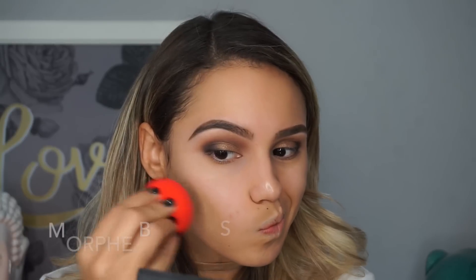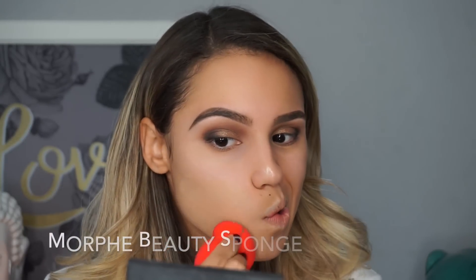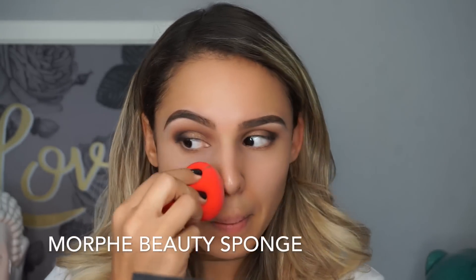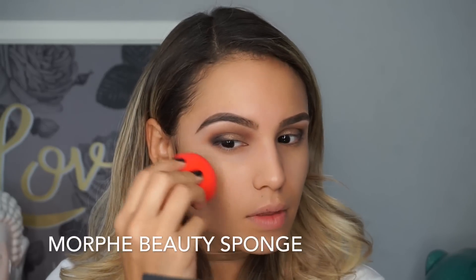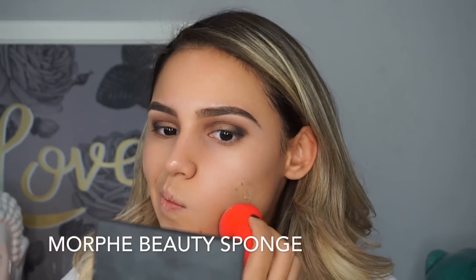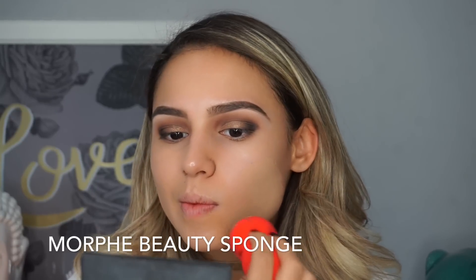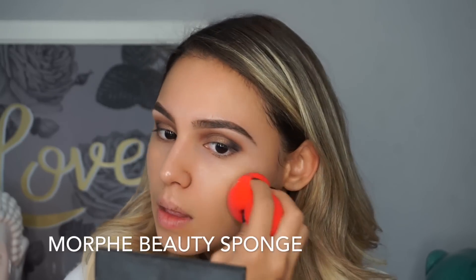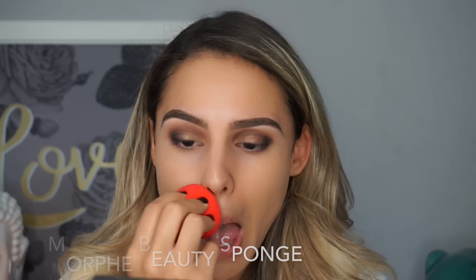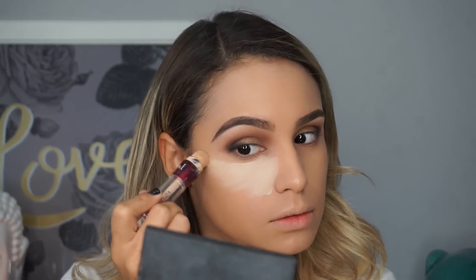For foundation I'll be using the Milani Conceal and Perfect 2-in-1 Foundation. This is my favorite foundation whenever I'm breaking out or my skin is looking really splotchy, or I want something really full coverage. Number one it's drugstore so it's super affordable, and number two it gives such amazing coverage — your face literally looks flawless. I always apply my foundation with a beauty blender using little pressing motions; you never want to swipe because that can leave your face looking streaky.